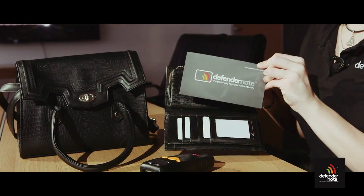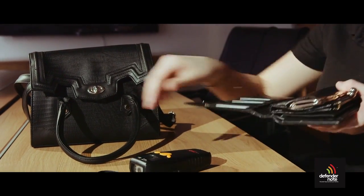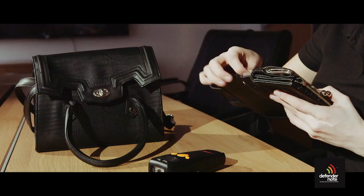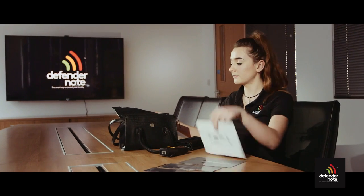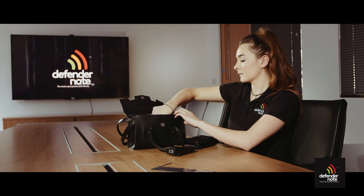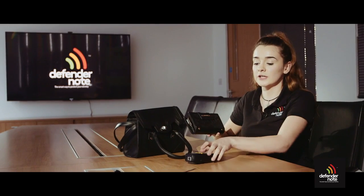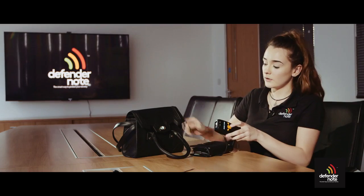For this particular purse I'm using two £50 note sizes to cover the cards on both sides. And for this particular handbag we are using two A5 size DefenderNotes and we have cut one to size to fit the bottom of the bag to ensure that all the cards are protected. This will vary depending on the size and shape of your handbag. After inserting the DefenderNote you can see that when we attempt to read the data from the cards within, nothing can be read.